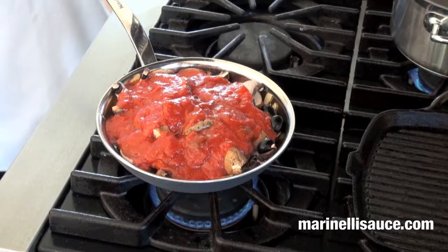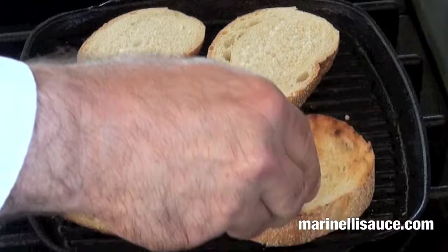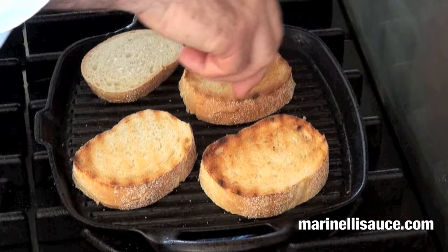Toasting the Calabrese bread on a warmed grill. Now that our bread has been toasted on one side, we'll turn these over. Great marks, great color.